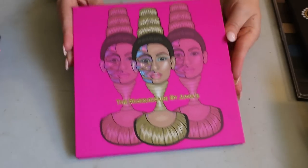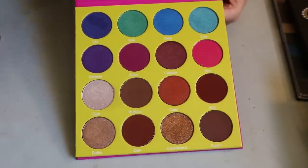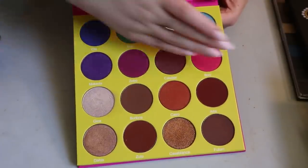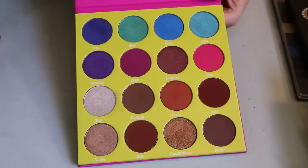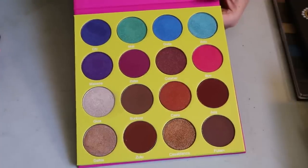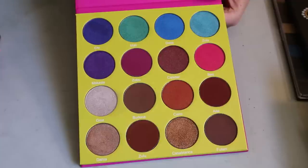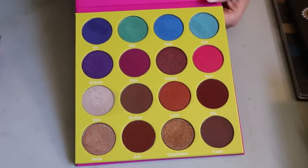The Masquerade palette has huge pans — I'd recommend getting the mini version instead because you're never gonna use all that eyeshadow. But I love this one, and looking at it now makes me excited to do summery looks, especially with these blues. There's one that's a unique green-blue that I honestly forgot about.